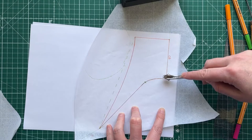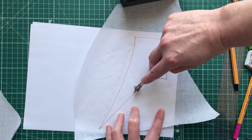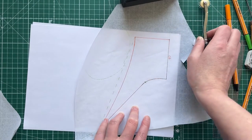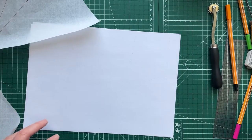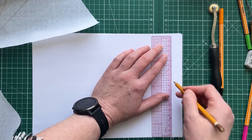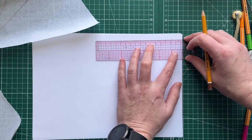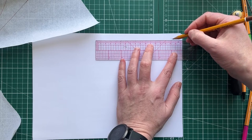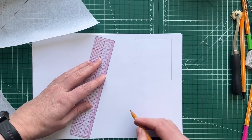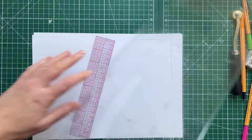This job isn't finished yet because — not only do I have to create the sailor collar pattern — but because it is a convertible collar and needs to be finished beautifully, I also need to create facing patterns. That's really important because we don't want an untidy finish when we sew it up.